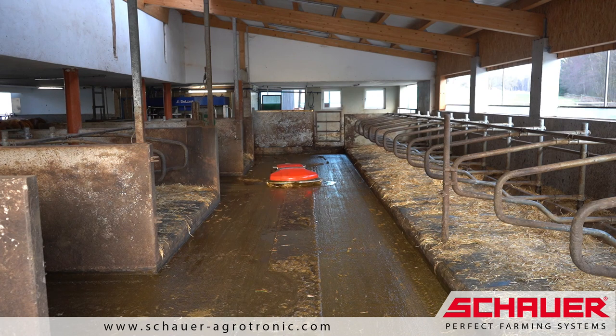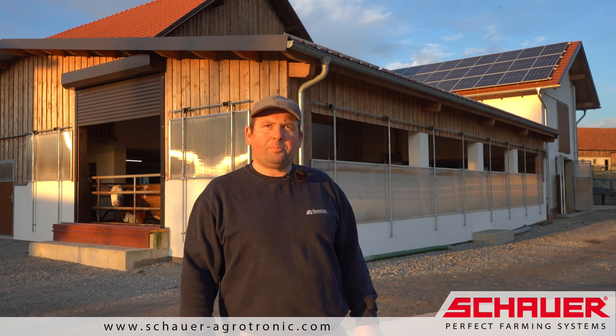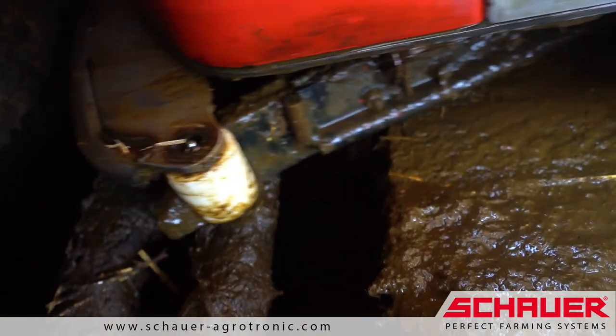During the day, the aisles should be cleared every 2.5 hours, so that they are free of excrement. The main advantage of manure removal in the dairy barn with the Enro Plus is the lower construction costs.